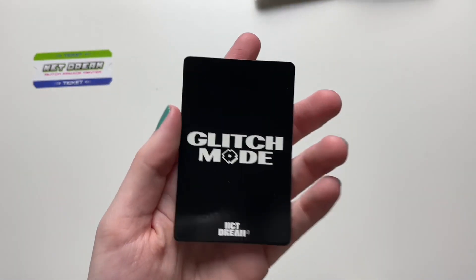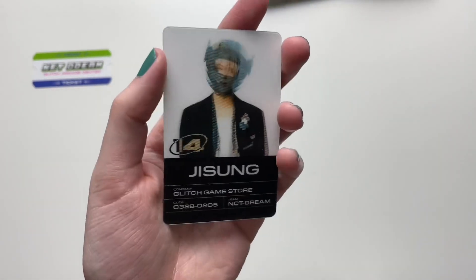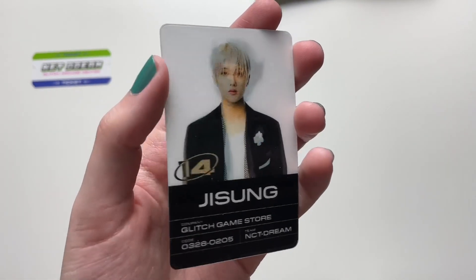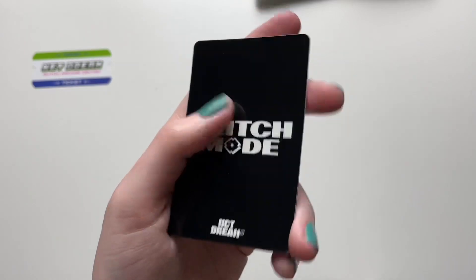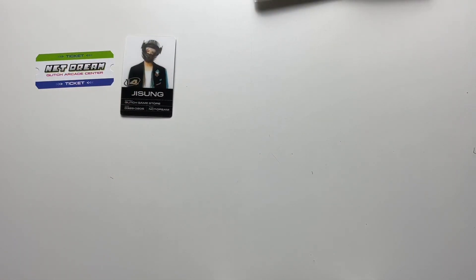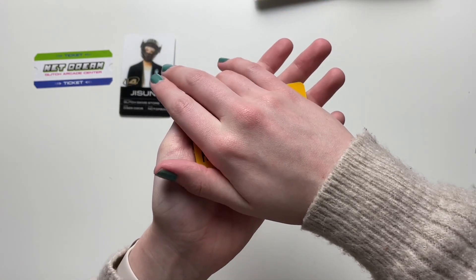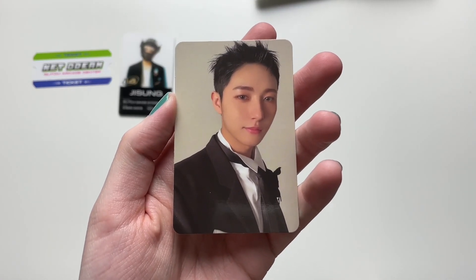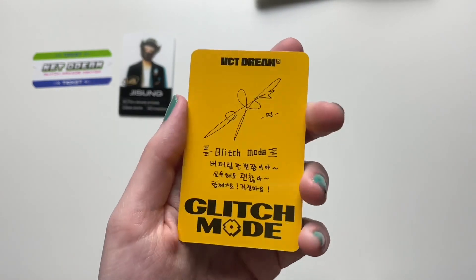There's a heavy card here — it feels like a Lenti. Let's see who we got. We got Jisung's Lenti. I'm not always a Lenti person, but this is kind of cool — you can see his face shift. That's Glitch Game Store — adorable. So I got Jisung's Lenti and my photo card. We got my bias! I got Renjun's selfie card — he looks so cute. I just want to hug him every time I see him.